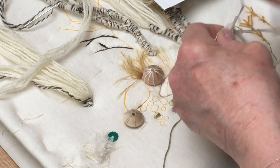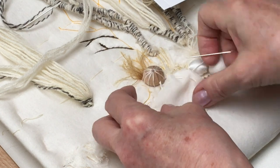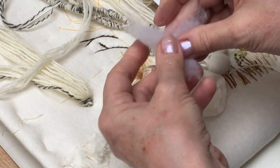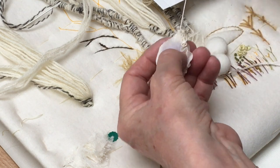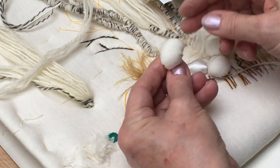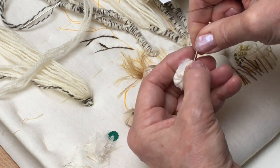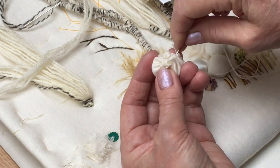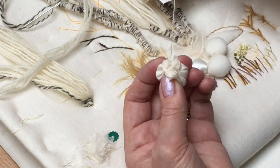As you approach the end of the circle, take some wadding and just add little bits of it to fill the centre of the pebble. As you draw up the thread you'll get a nice padded round shape. Once you've pushed all the padding inside, keep the same thread and go all the way across — push all the wadding inside and then take a small stitch to hold that in place.